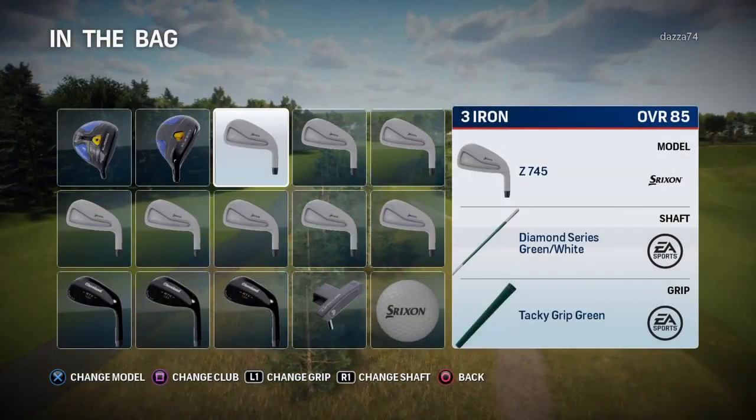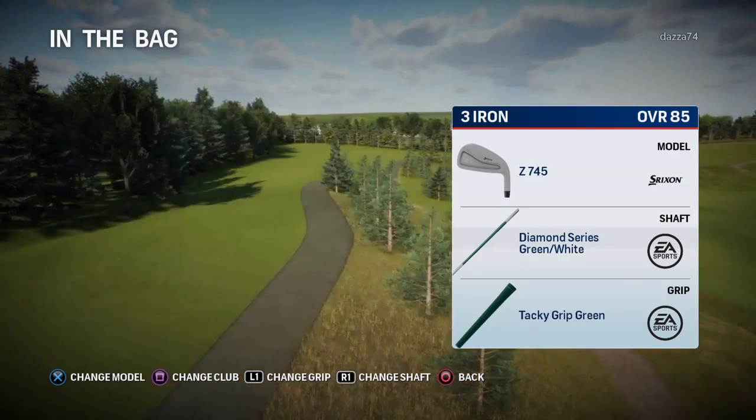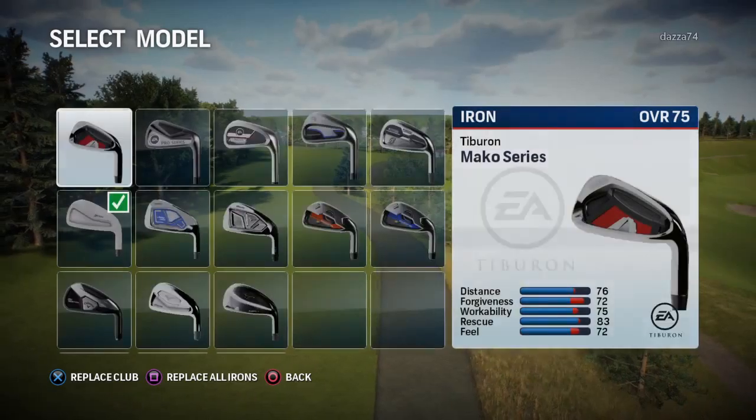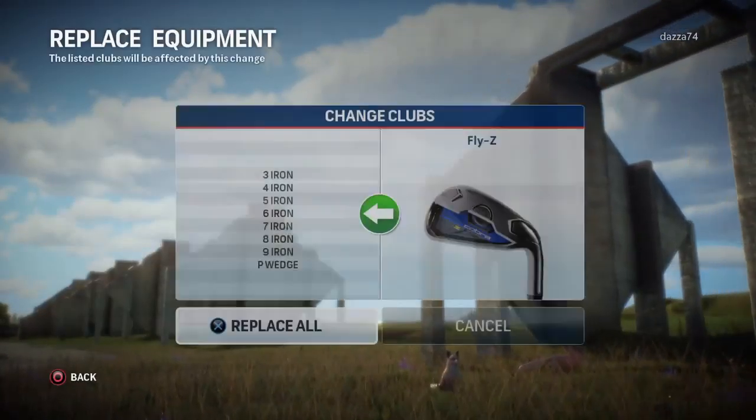We haven't really played well in the last couple of tournaments in this — we've been quite kind of off. I don't know, just haven't really played well. So we'll go and change all of them.